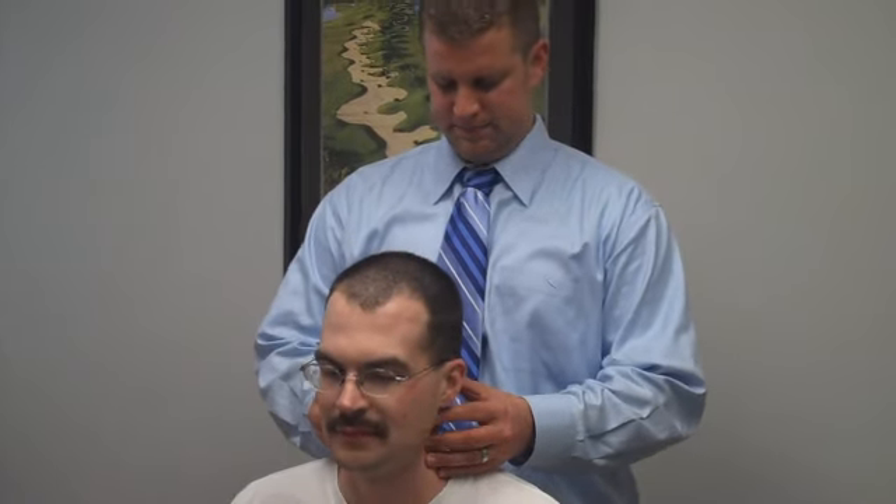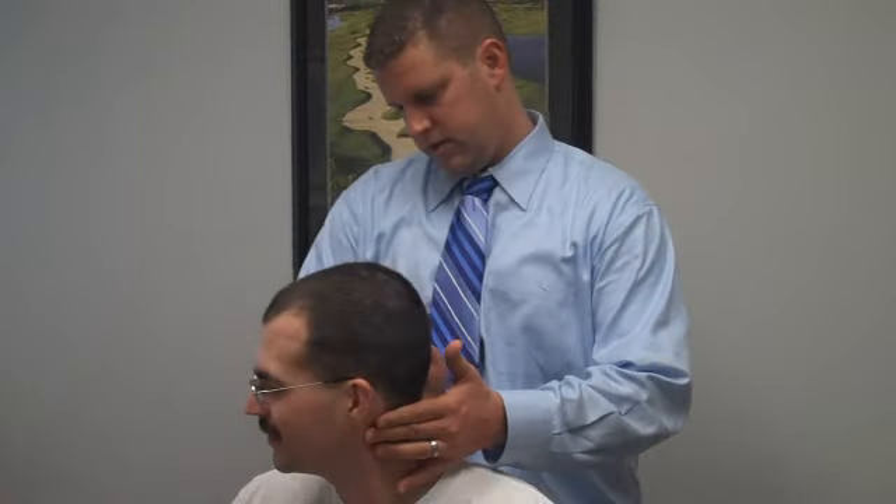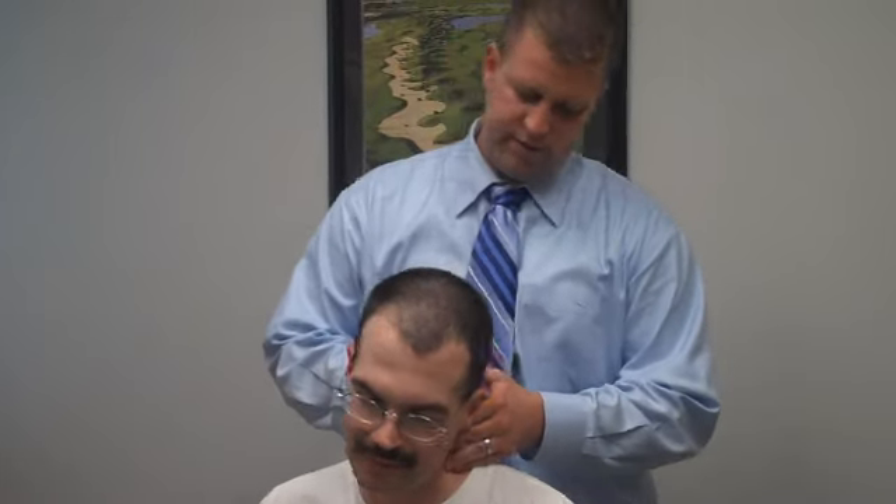We can get you straightened back up. How's your neck been feeling? It's been okay. Is this the one-time cushion actually?